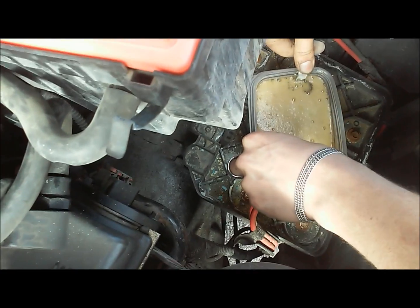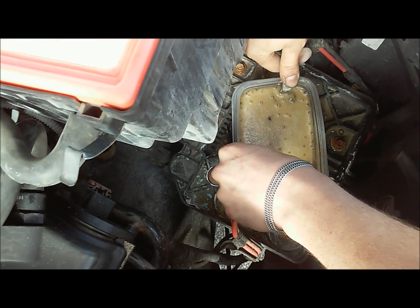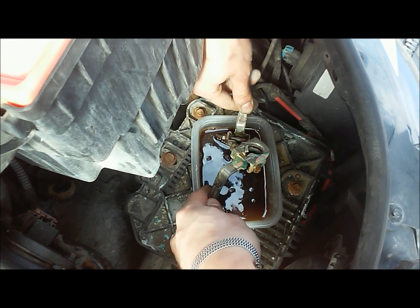We'll just let this sit in here for a good five to ten minutes and let it get good and cleaned up. This is just after about 30 seconds of soaking - it does a pretty good job.